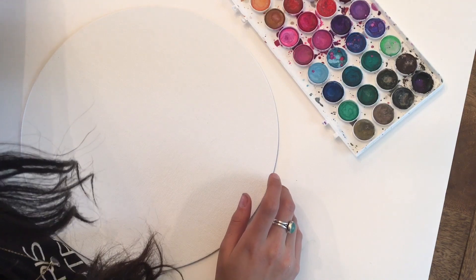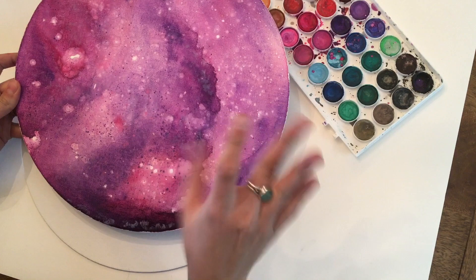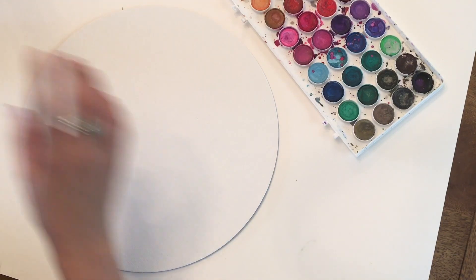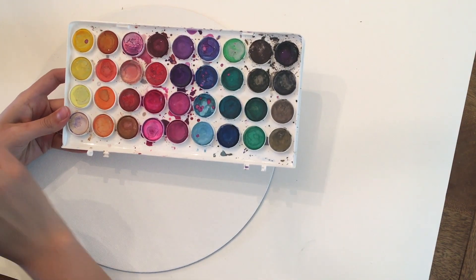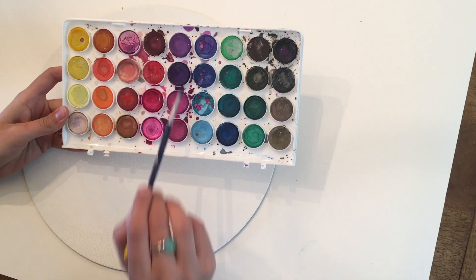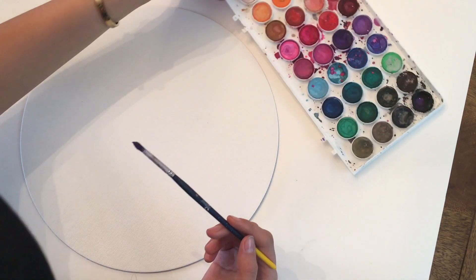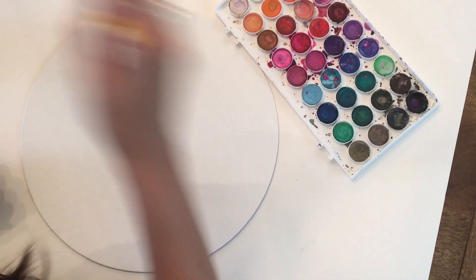I just think about what colors I want in it. This one has purple and pink tones — sometimes I do purple mixed with blues, but this time I'm going with pink and purple. I look at my palette and go with these tones, leaving out the orange because I don't want anything other than pink and purple tones.